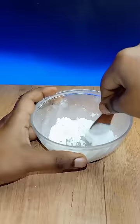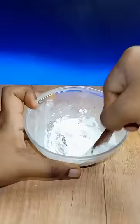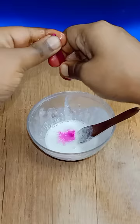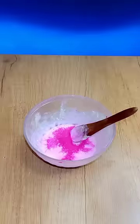We will mix it well using the sketch pan. We will use color — we will use all different colors.